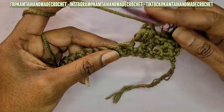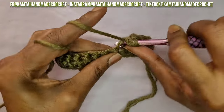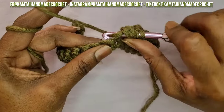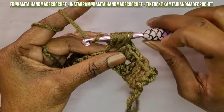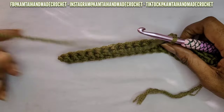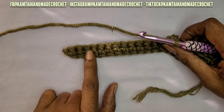Now go ahead and continue with the next stitch: skip one, go into the next one, and make that stitch. You're going to go ahead and make the bean stitch all the way across — that's what they call it, the bean stitch. Keep doing that across. I'm going to meet you when I get closer to the end, around stitch number 18.